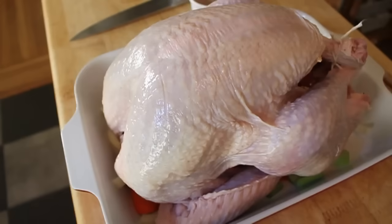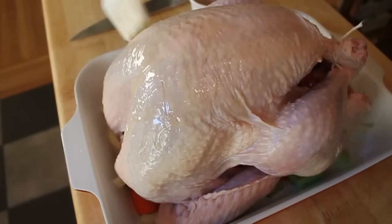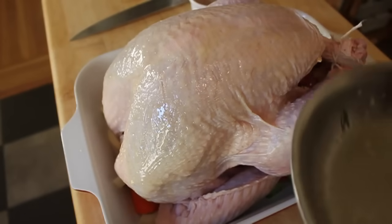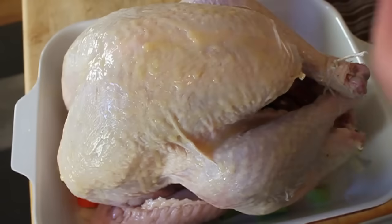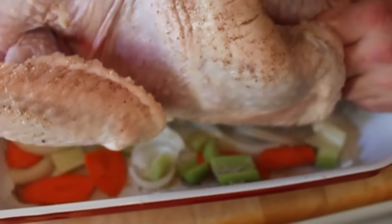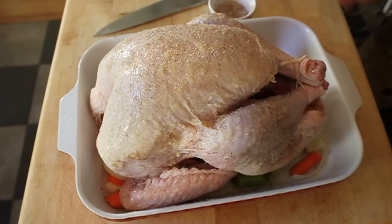My next step is my favorite, because I get to paint a turkey with butter. Take that herb butter that we sizzled the sage and rosemary in, and paint the entire surface of the turkey. That's really the secret to getting that amazing magazine cover look. After that's covered, take your salt and pepper seasoning mix and season the outside very generously. Pretty much any exposed surface should have some salt and pepper on it — don't be afraid to turn it to get the sides and those little crevices.